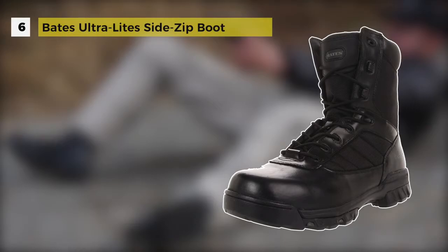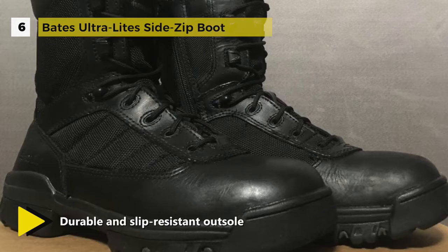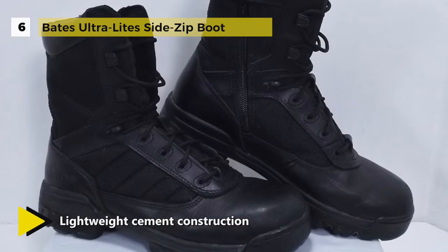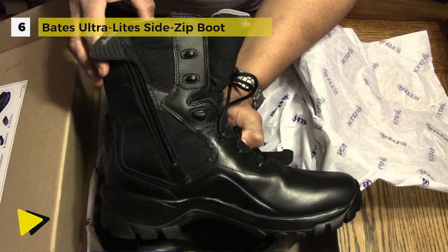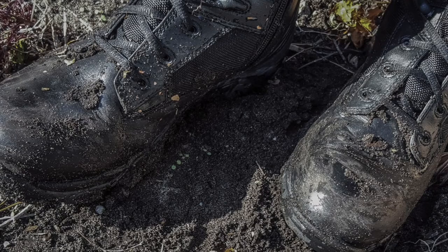The Bates Ultralight Side Zip boot comes with slip-resistant rubber outsoles that offer traction, and cement construction which gives the boots a lightweight flexible feel. The cushioned insoles are removable and comfortable, and side zippers provide easy on and off. Premium full-grain and New Buck leathers from an LWG Silver-rated tannery give you comfort and durability. Built with quality leather, 1680-denier ballistic nylon, flexible athletic construction, and classic styling, this high-top work shoe features a lace-up vamp and breathable lining for stability and comfort.